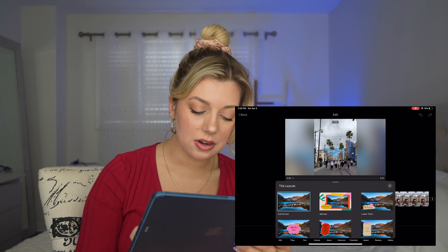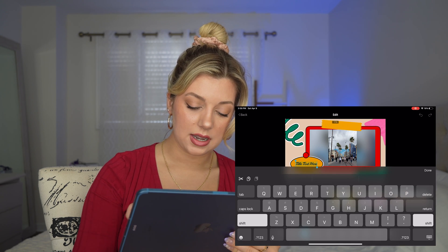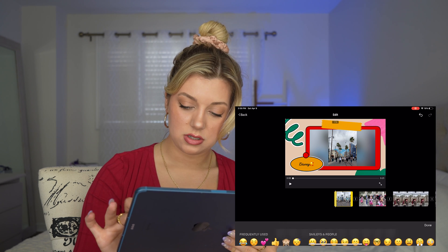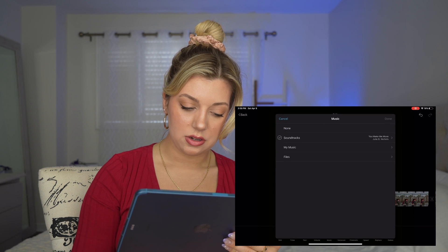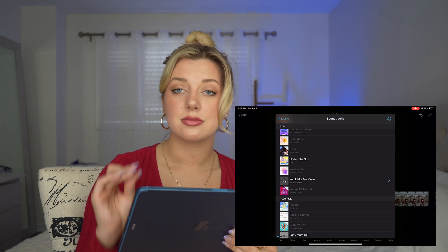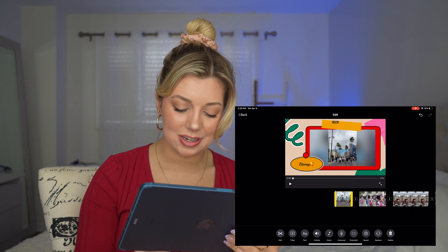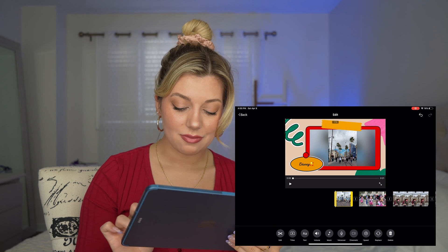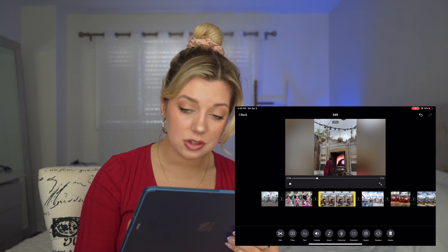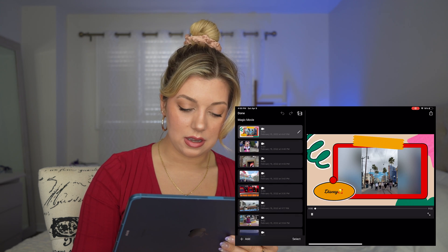We're going to add in a cute title — this one I like. Looks cool. Add my text — 'Disney' — and an emoji, so cute. You can add music; I like the one it already has. And you can even add a voiceover — I love that feature. Change the speed, replace clips, add in some text or titles, and then press play.